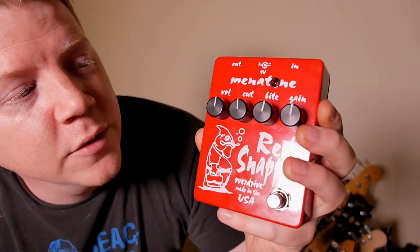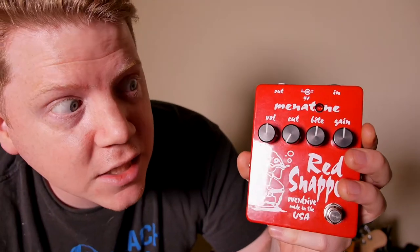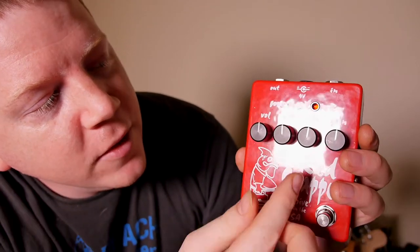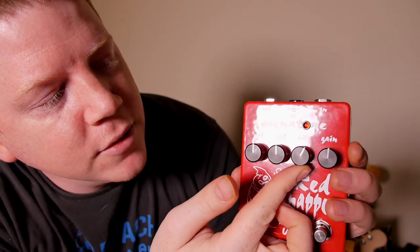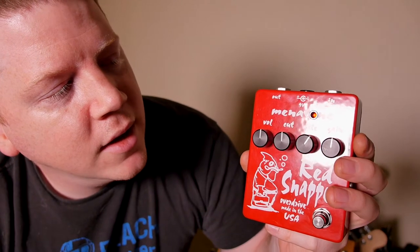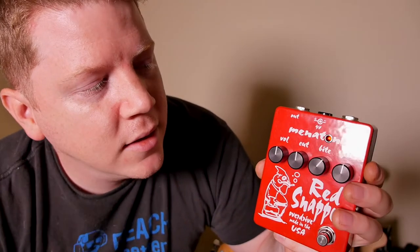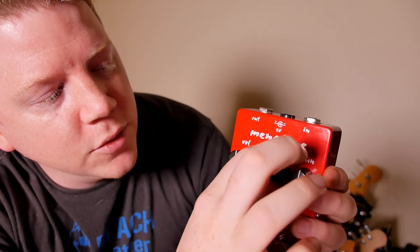So we've got the addition of a cut knob, which bypasses when it's all the way anti-clockwise, and then it just helps you tailor the treble. Then the bite knob sort of sets the amount of harmonic caricature and distortion quality, sort of in the frequency range of the pick attack.